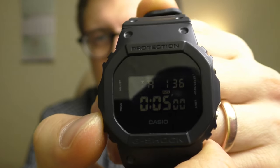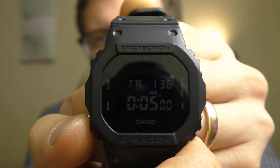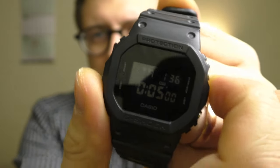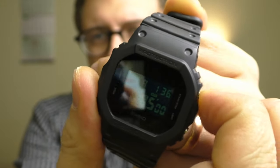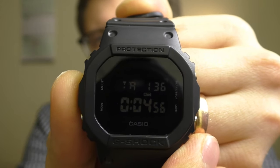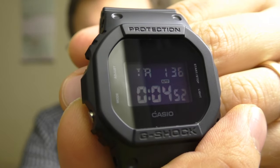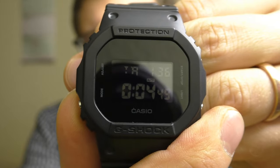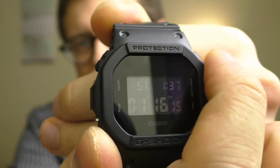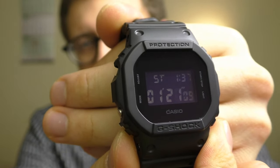Another positive thing — this function which I like a lot. I go to the countdown timer and I can start using the countdown timer, and while I'm using it, I can still see the time on the top of the screen. Which is so convenient. And I can use the stopwatch and at the same time see the current time on top of the screen. Not all G-Shocks have this function.